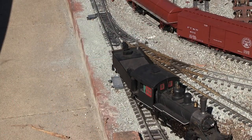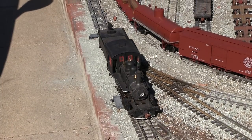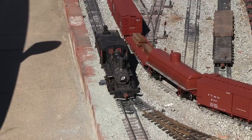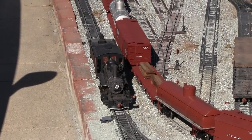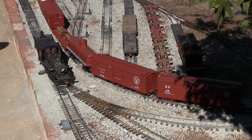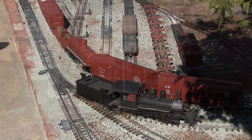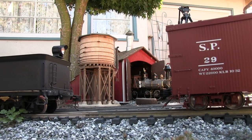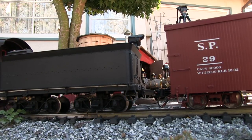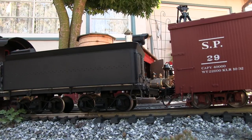The head-end unit, engine number 13, is moving out onto the line. We're going to put it on the head of the train so it'll be the lead unit, with all the cars in between the two engines. Number 13 is an outside frame 2-8-0 consolidation locomotive — it's a Bachmann product. Number 12 on the rear is a Bachmann Spectrum C-19, also a 2-8-0 consolidation but inside frame instead of outside frame. The outside frame engine has big counterweights that swing around as it goes down the track, while the inside frame unit has the frame inside the driving wheel so it doesn't need counterweights.